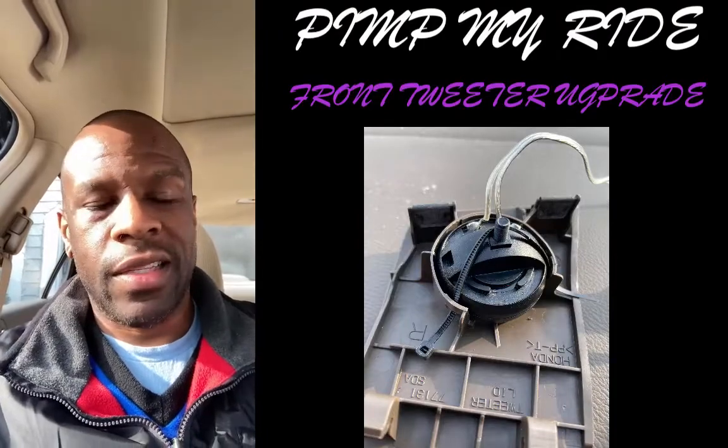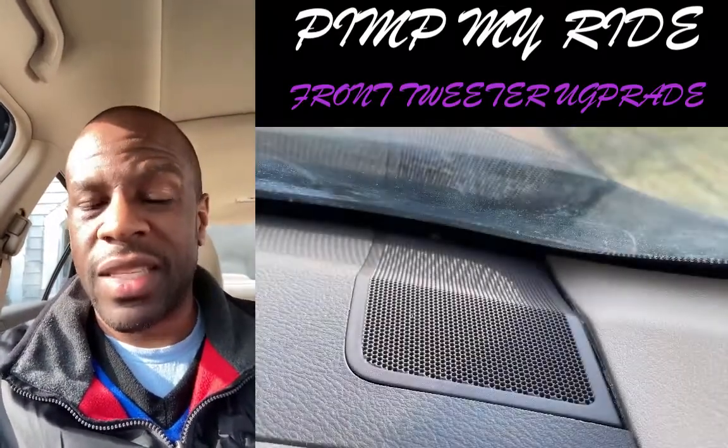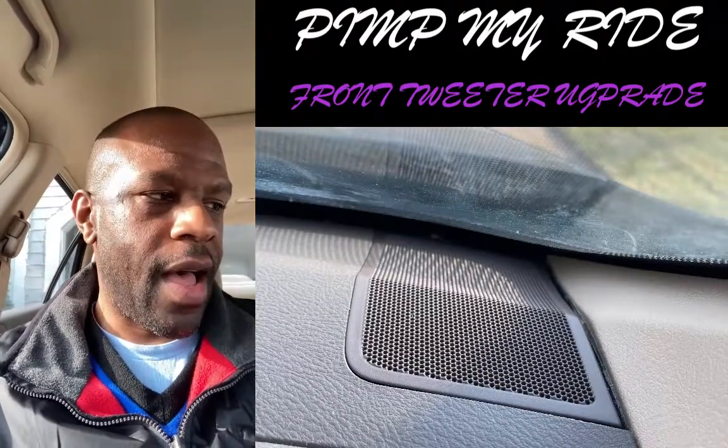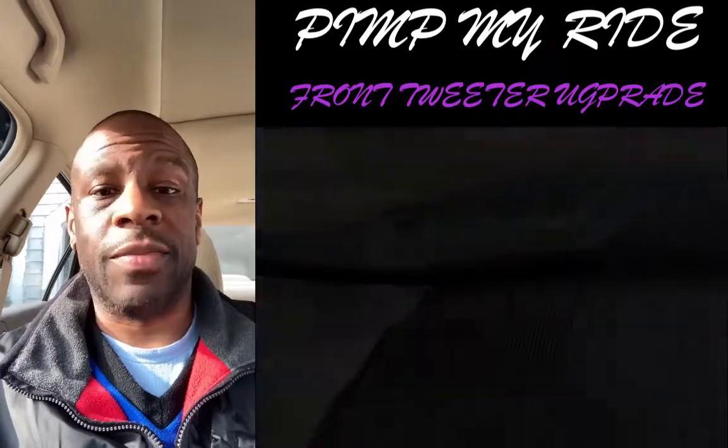For a small subwoofer, the Pax packs a punch. The speakers — I went with JBL Stage 3 speakers. I've been thoroughly impressed. Wow, it's been nuts.